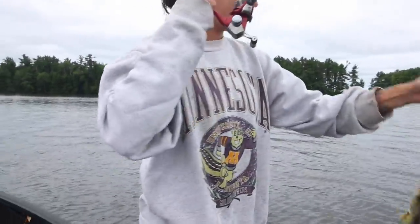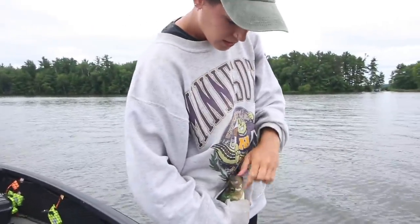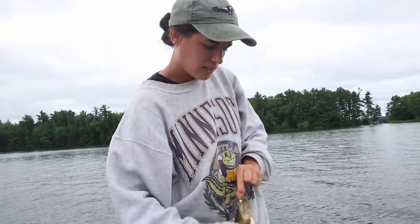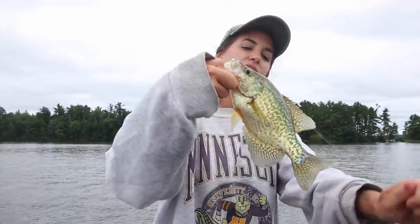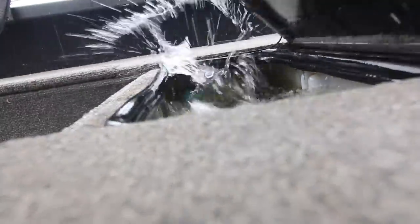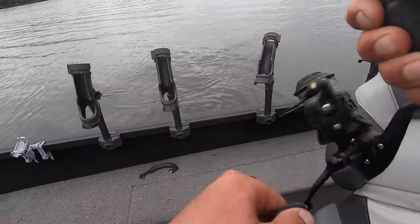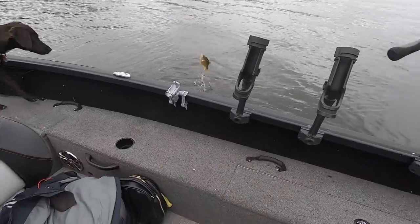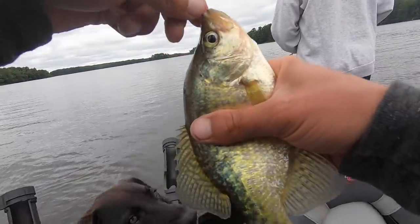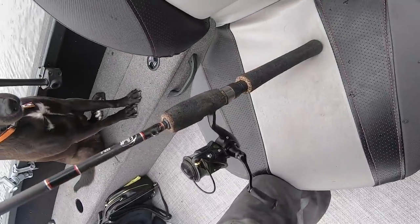Oh, it's a nice one. Nice keeper crappie. Hold that one up. This is your first time — I think — you've ever summer crappie fished with me out here. I don't think that's true. You think you did before? Yeah. He's a good keeper. 10-inch range. Fish on. Decent little crappie. He's a little keeper-sized one. That's what we're looking for. Look at that guy. Little scrapper. We'll throw him in the mix.